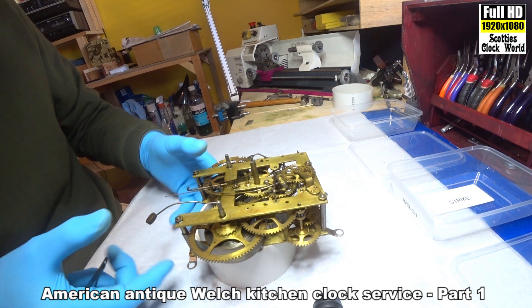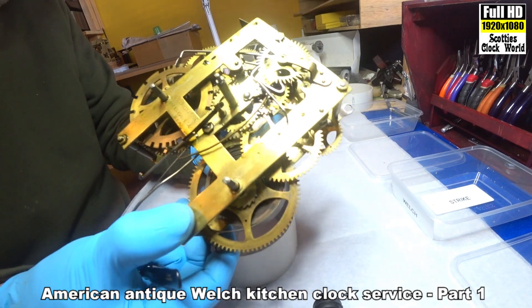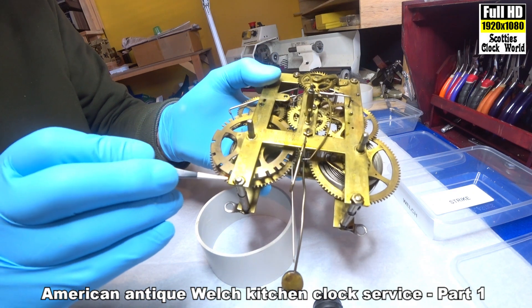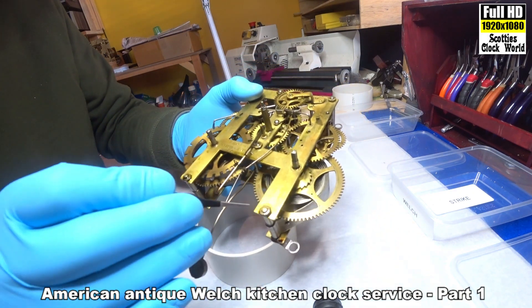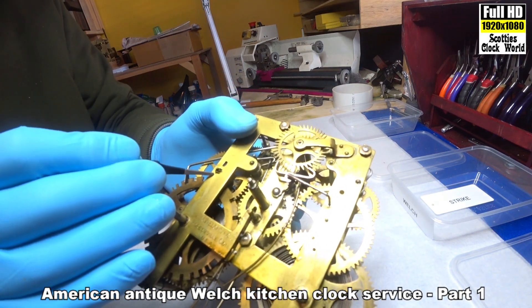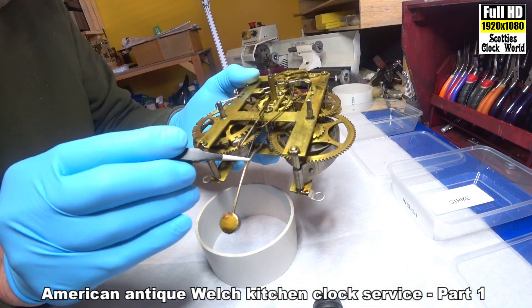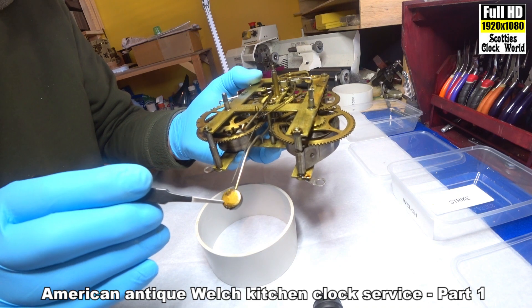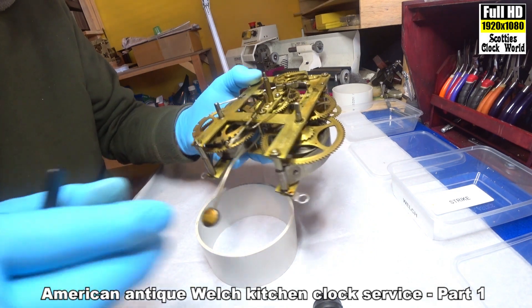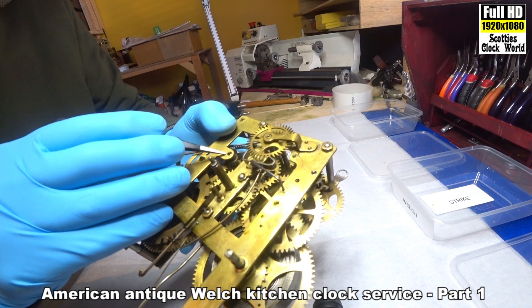This is a movement from the Welsh Clock. I've taken it out of the case and as you can see it has got huge amounts of oil on it. It's been way over-oiled. You can see it's built up over here with gunk on that pivot. It's even run down onto the hammer and to the bottom of the suspension spring. That pivot there is full of gunk also.